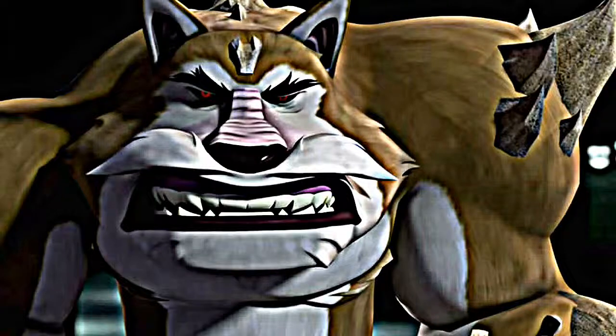One part man, one part mutt, Dog Pound is all evil. Mutated from martial arts master Chris Bradford, this razorbacked brawler's been reborn with bite and fight that'll rival any teen turtle he faces. Fiercely loyal to the Foot Clan, Dog Pound's off his leash and off his rocker, and ready to tear into anyone foolish enough to face him. Armed with canine claws and teeth and mutant spikes, and affiliated with the Foot Clan, Dog Pound is Shredder's top dog.